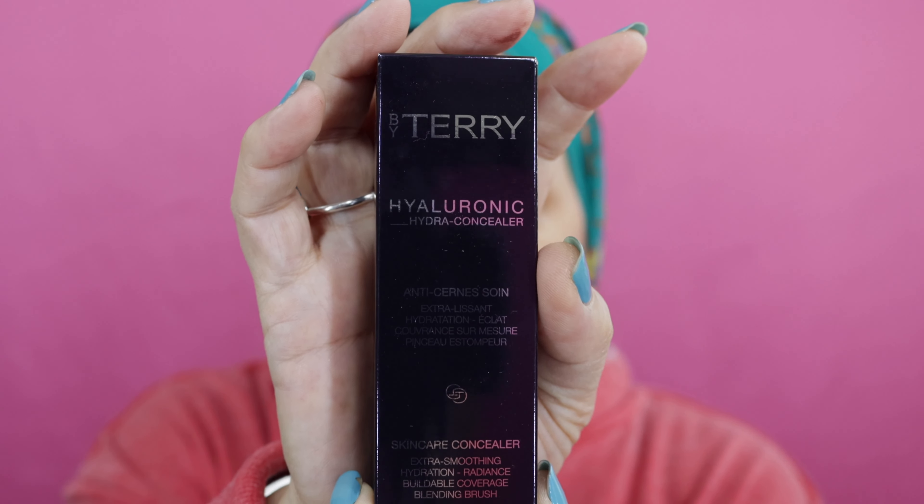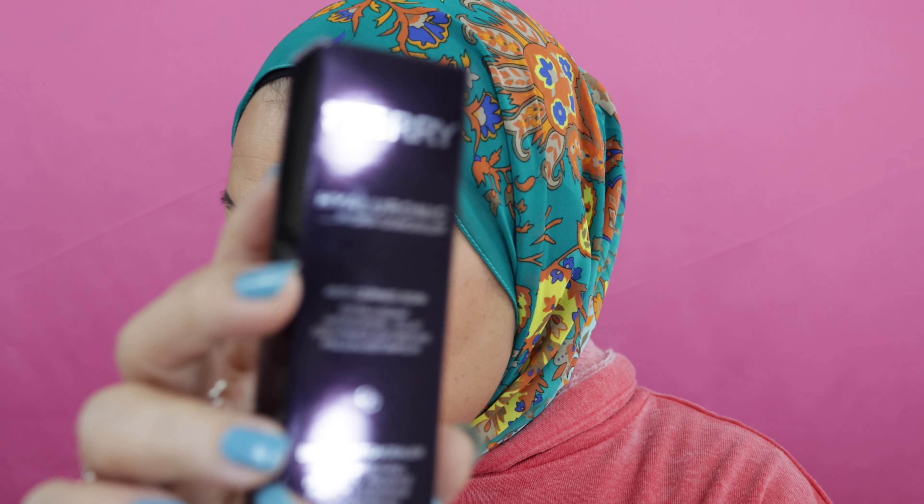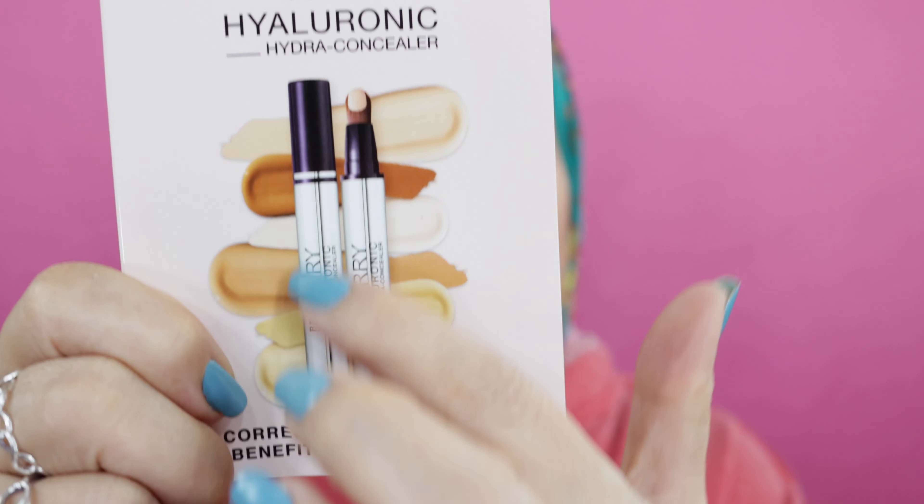And another one — this is by By Terry, and this is the Hyaluronic Acid concealer. I just got this and ordered it directly from By Terry — it comes from France but they're really quick. I didn't want to open the new one but I had a sample of it. It is a little bit pricey, but instead of buying three or four different concealers, I just invest in this one because I tried it several times and it's great. By Terry is actually really good for aging skin — it incorporates skincare into their makeup.